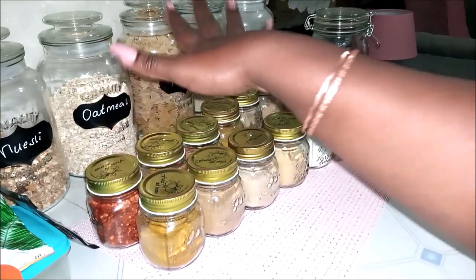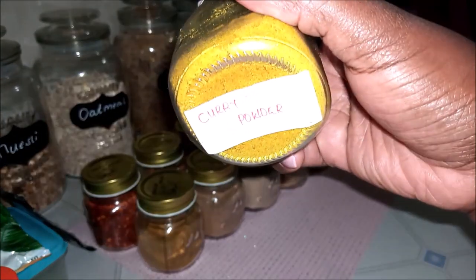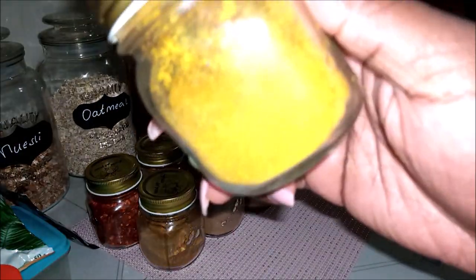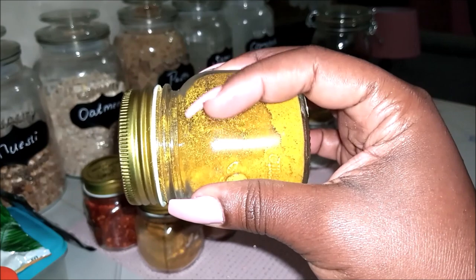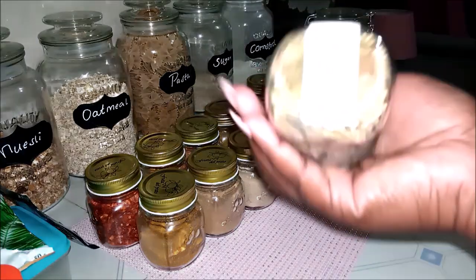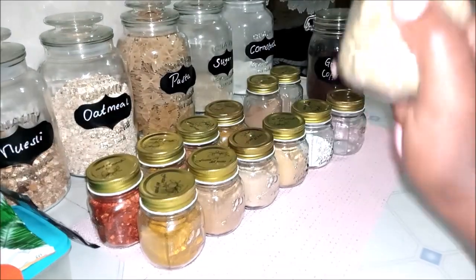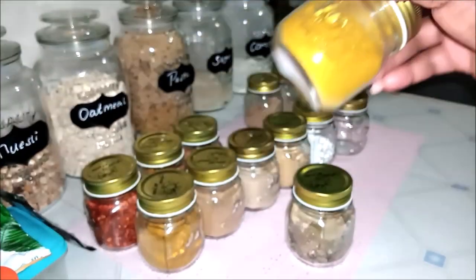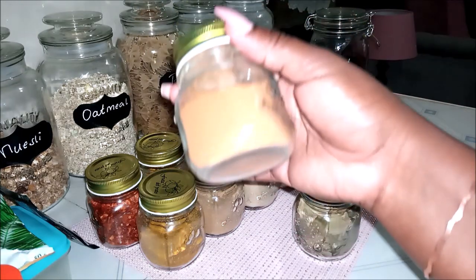Here we have curry powder — this is like a staple spice in this house. You can see how gunky the surface is because we use it so many times — that's why I need to clean the jars. Then here I have bay leaves. I love bay leaves. And curry powder — you know where you can put it: in lentils, meat, whatever you want. Cinnamon though — don't put cinnamon in everything, it won't taste nice.